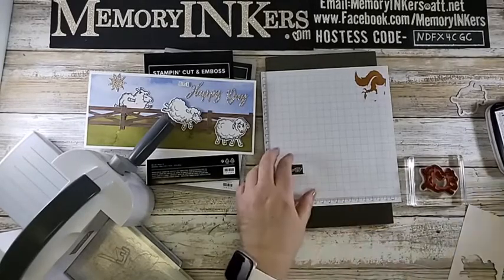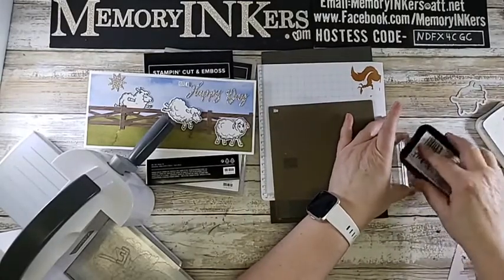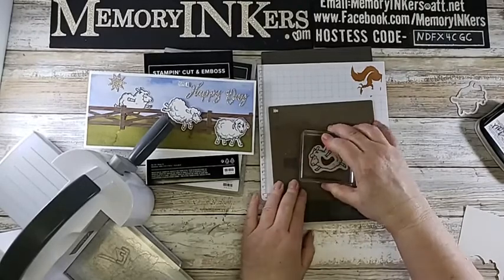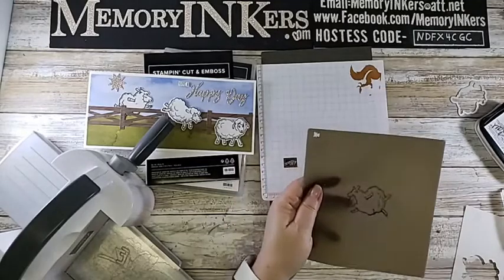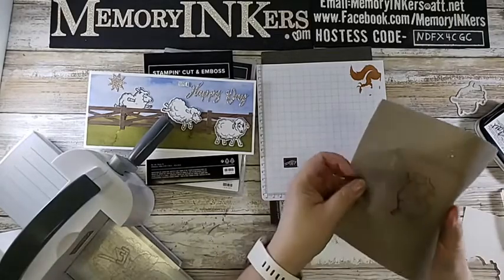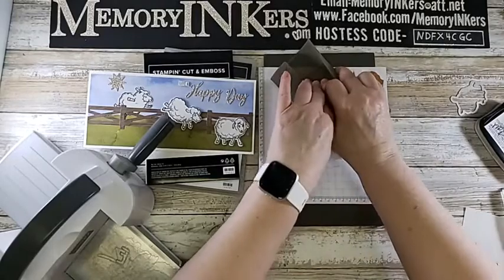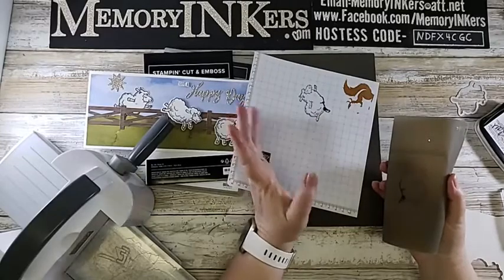Start by inking up your image - I'm using Memento Tuxedo Black. Stamp onto a silicone craft sheet, pressing really well so it's very inky. Then place a regular block underneath it and wrap the silicone sheet around the block, kind of recreating a rubber stamp. Put your foam mat underneath to give it a little more oomph.